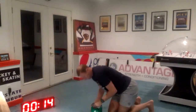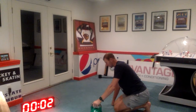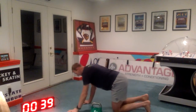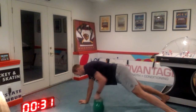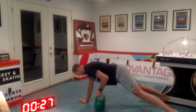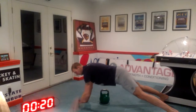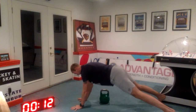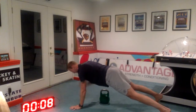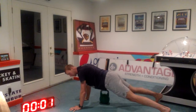Push-up position is next. Ready? And here we go. One, two, one, and drop the weight — shoulder taps or elbow tap. Five seconds, three, two, one, and rest.